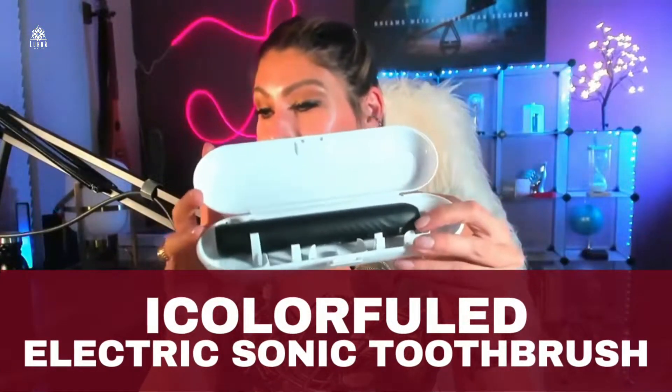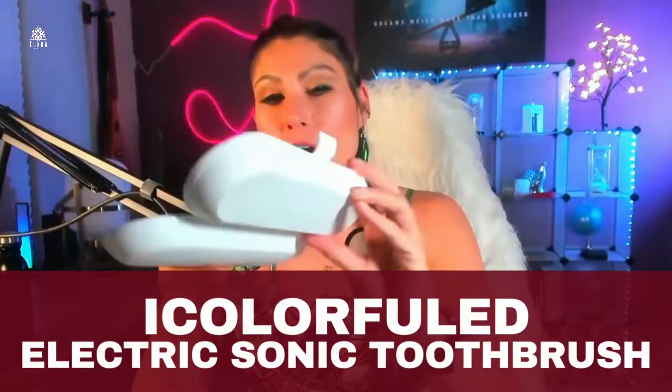This is the iColorFueled. It's an electric sonic toothbrush and the cool thing about this toothbrush is that it has really good quality and a very strong engine. It comes in black and it comes in pink, but I have the black here in my hand.